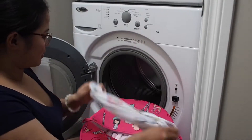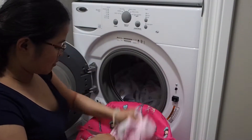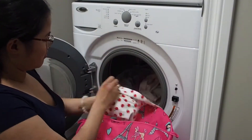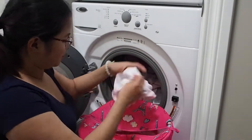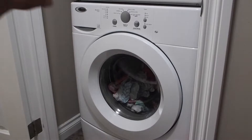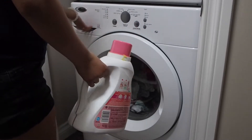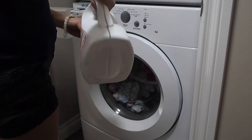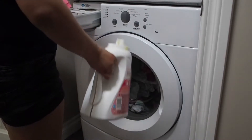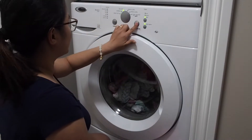I open the washer and put my baby's clothes inside, making sure that everything is turned inside out. After putting everything inside, I use Ivory detergent for infants and put it inside the detergent drawer. I really love Ivory because of its scent and it makes my baby's clothes smooth and soft. And then I set the washer into delicate.